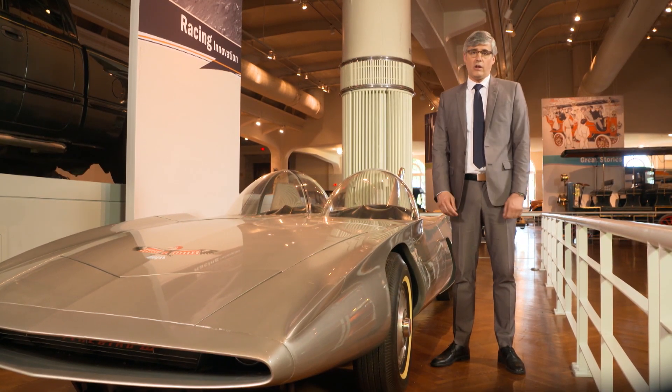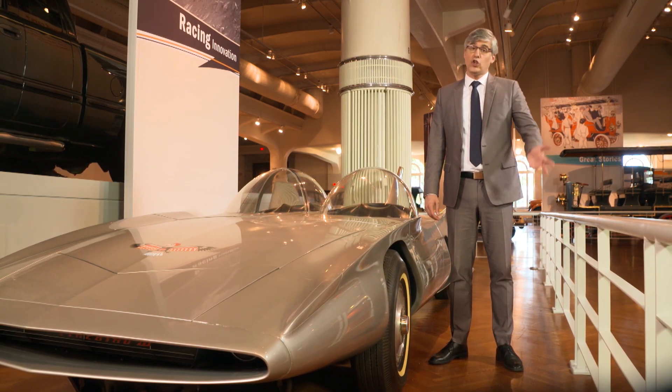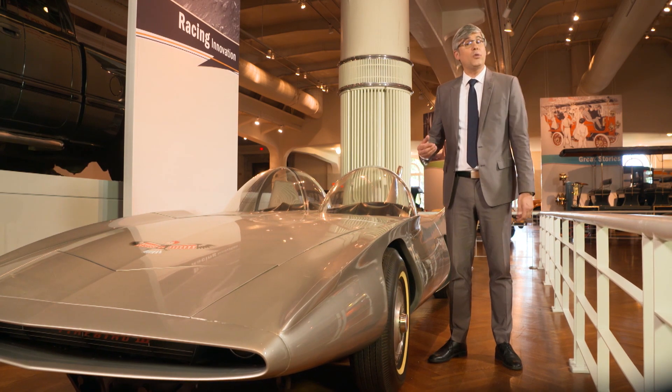Now my tire fixing skills are about to go to waste. Bike tires may no longer need that glue, because of tires you can see through.